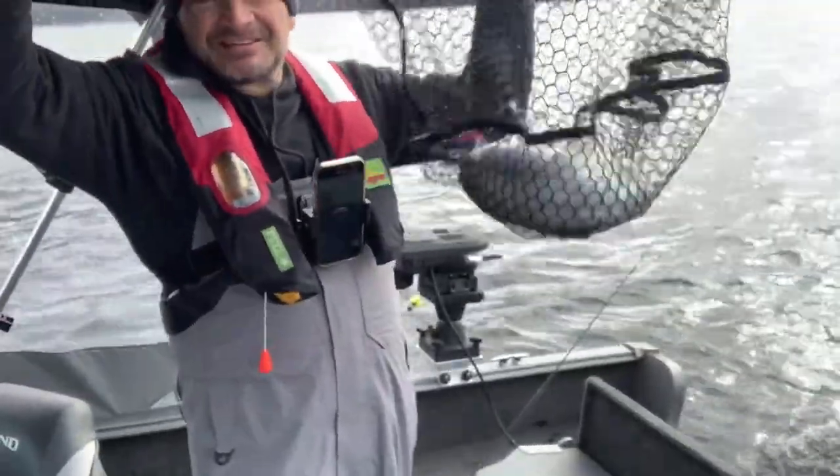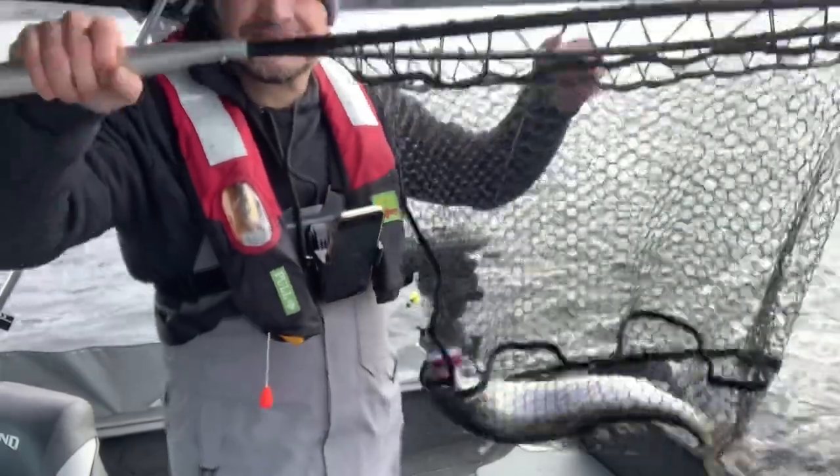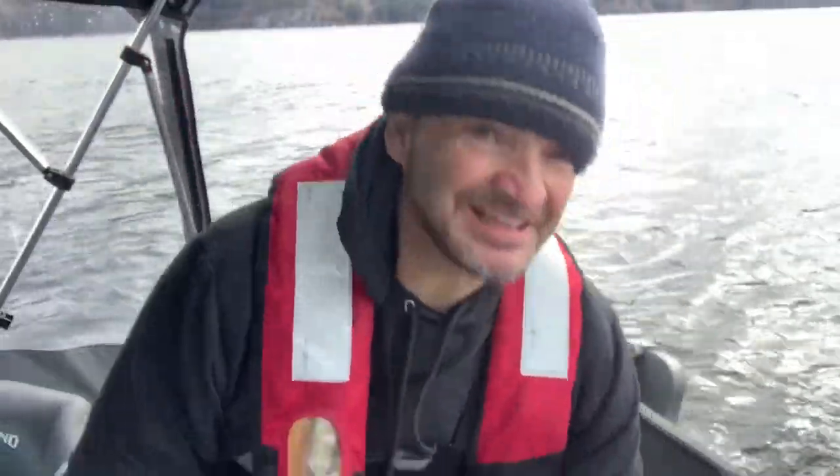First one of the day — a little rainbow. Reeling and fishing. Let's go.